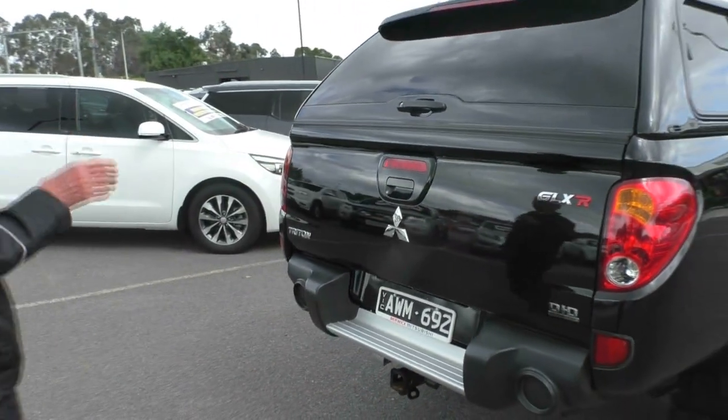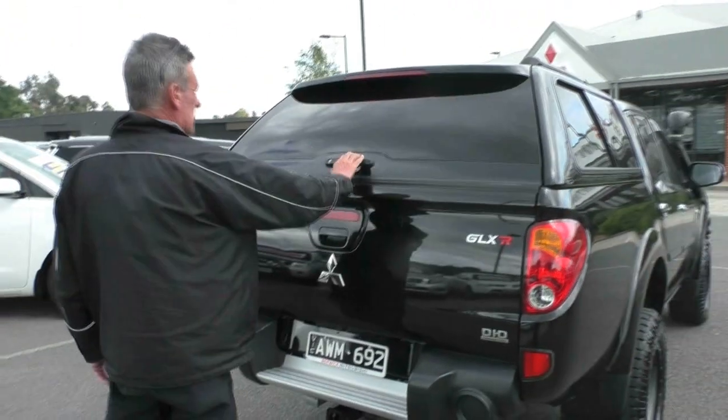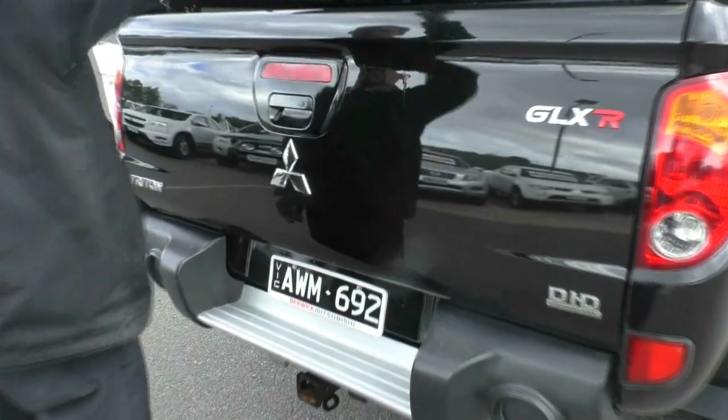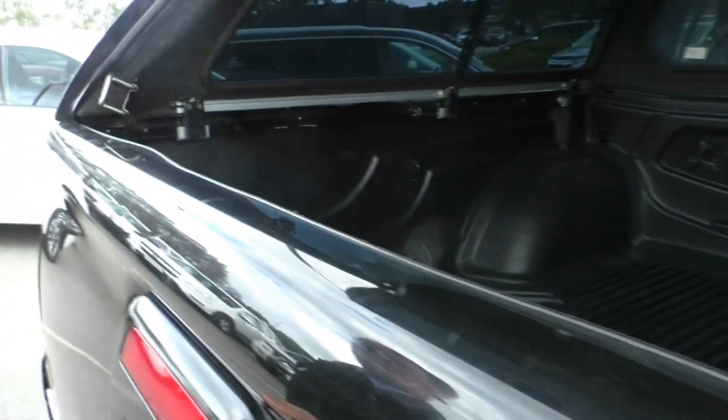As we get around towards the rear of the car, it's also got the aftermarket alpha canopy on it. We'll have a little look in there now. There are a few little touch-ups on our tailgate, which is consistent with the age of the car.